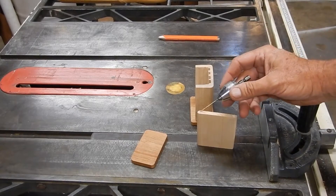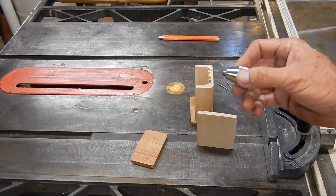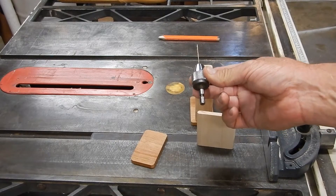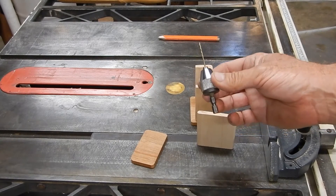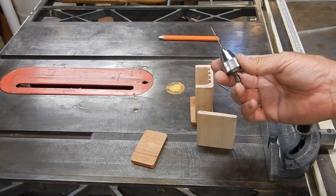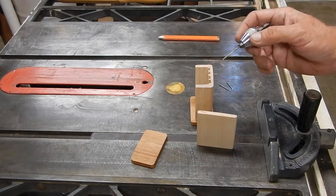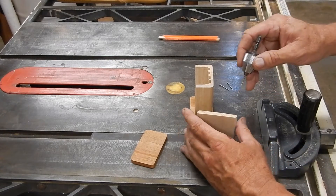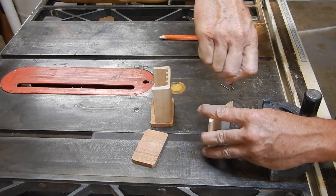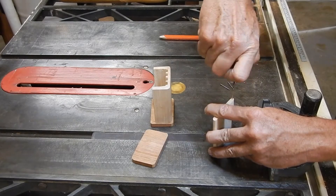The 5/8ths chuck in my drill press is too small to clamp that drill bit. What I would have done is just clamp this whole chuck into the 5/8ths chuck on the drill press, but when I did that I discovered that this chuck is bent and it's a cheap piece of junk. So I'm just going to use it as a pin vise and drill the holes by hand.